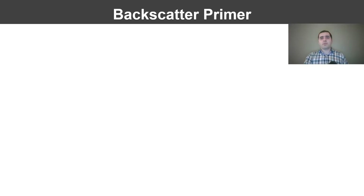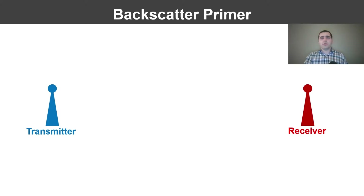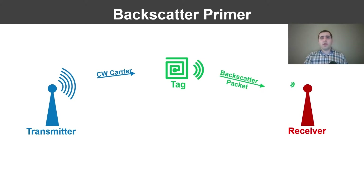A conventional half-duplex deployment requires two devices, a transmitter and a receiver, to communicate with a backscatter tag. The transmitter emits a continuous wave carrier, the tag generates a packet by reflecting the signal at an offset frequency, and the receiver demodulates the backscatter packet to recover data. However, in addition to the backscatter packet, the receiver also experiences interference at the adjacent frequency due to the continuous wave carrier. Half-duplex systems solve the self-interference problem by physically separating the transmitter and receiver from each other.